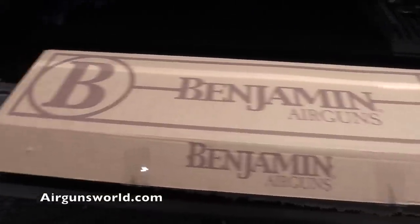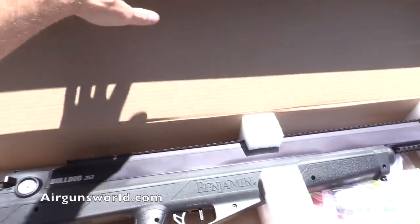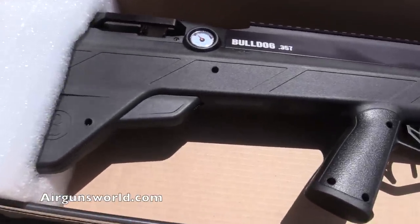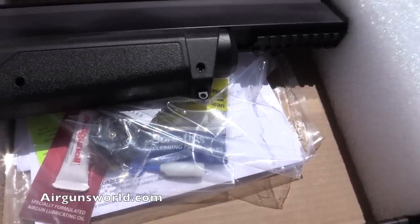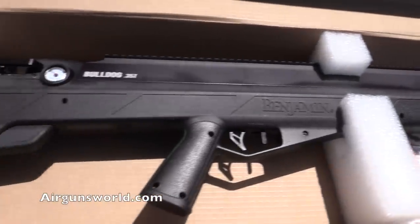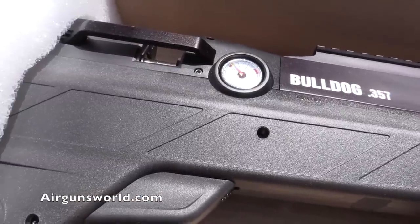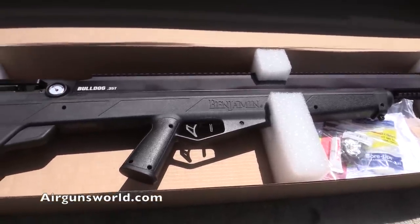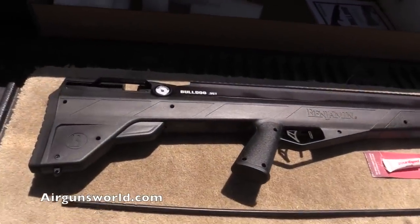All right folks, it is here — the Benjamin 357 Bulldog. Just got it 30 minutes ago. Here's a sweeping view of it and what it comes with. I'll pull all this stuff out in a second, just want to show you what it looks like in the box. There's the pressure gauge — looks like maybe 40 pounds in there. Going to pull it out, lay everything out on the table on the back of my truck.